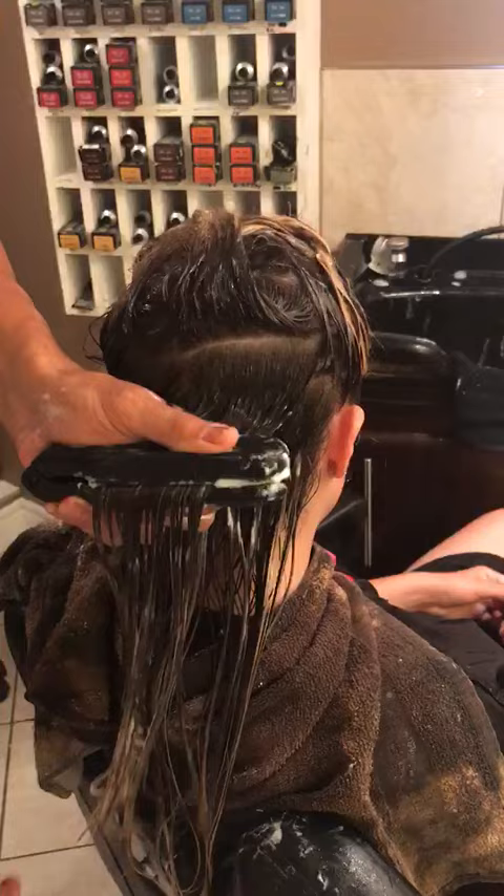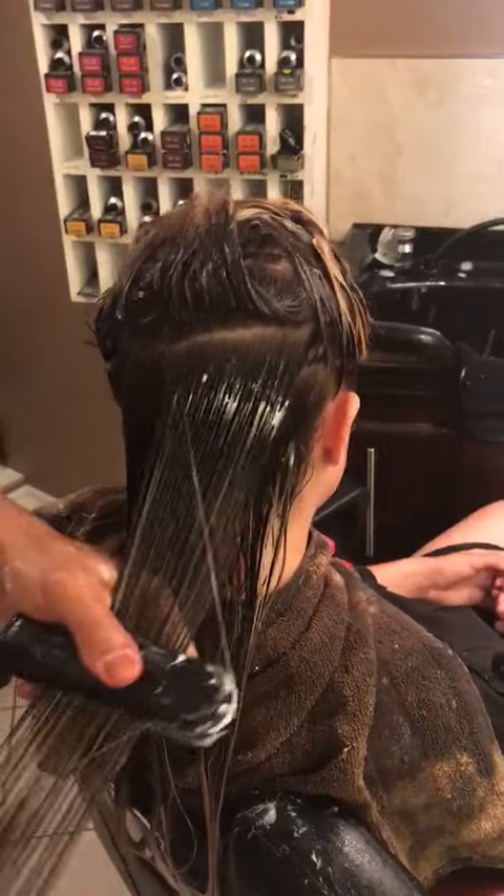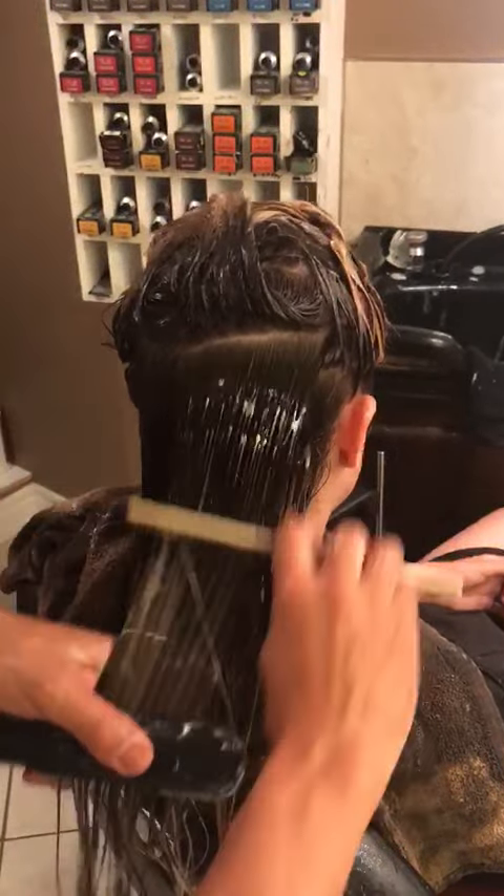It's just a better way to do it — it gives you insurance that you're not hurting your clients while doing this type of balayage.